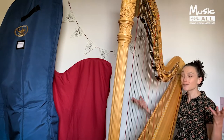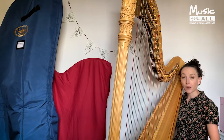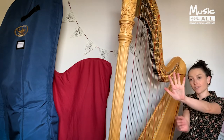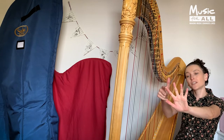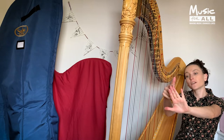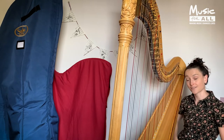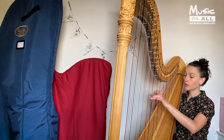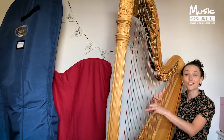How do we start learning the harp? When we're playing the harp we use four fingers: our thumb, what we call our second finger, our third finger, and our fourth finger. We don't use our little finger on either hand, and that's simply because with the correct hand position the little fingers can't reach the strings.